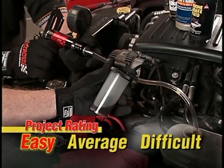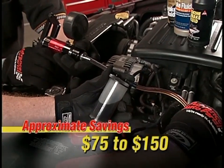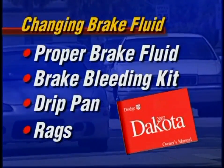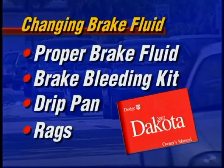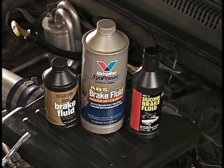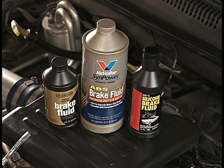This is a really easy job if you use the right tools, and we're going to show you how to do that today. You've got about an hour, and this is something you should consider doing every time you change brake pads. Check your owner's manual or ask an Advanced Auto Parts team member whether you need DOT 3 or DOT 4 brake fluid. Today we're using the Valvoline synthetic brake fluid, which exceeds DOT 3 and DOT 4 standards and works great in all ABS systems.